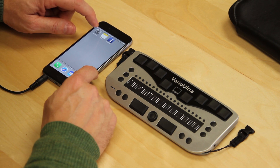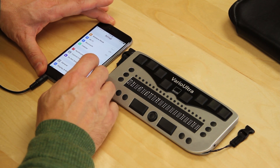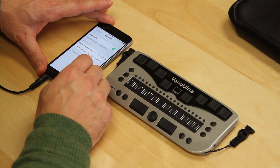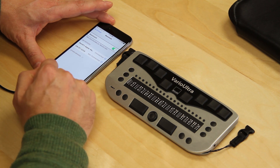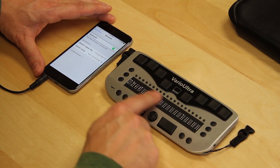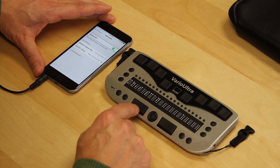I go into settings on the iPhone and swipe down to Bluetooth. Bluetooth is on, so that's exactly where I want to be. I don't have to do anything with the iPhone right this moment. I'm going to go ahead and press the thumb key on the left, the B9 key, to activate scanning.